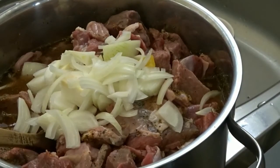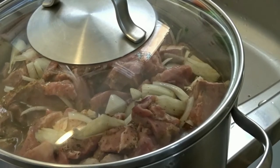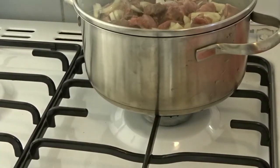I added part of the onions I sliced earlier to my meat, then put my meat on the fire and allowed it to boil until it is very tender.